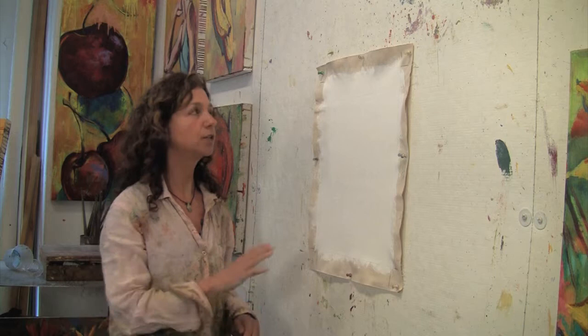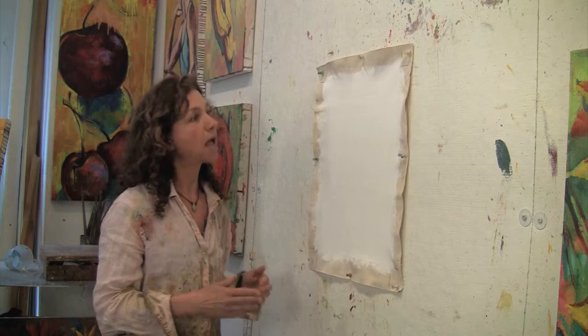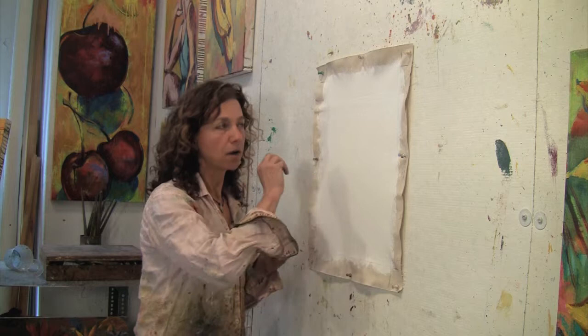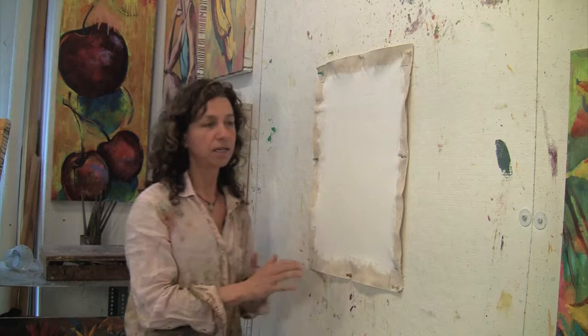I always do an underpainting. I like to put down different colors randomly and quickly. And like we talked about before, fat over lean, so it's going to be a very washy, thin first layer. But the beauty of doing something like this is that the different colors you put down, while they are put down on the spot, your informed knowledge of color has guided you. So what you put down then is inspiration for your painting.